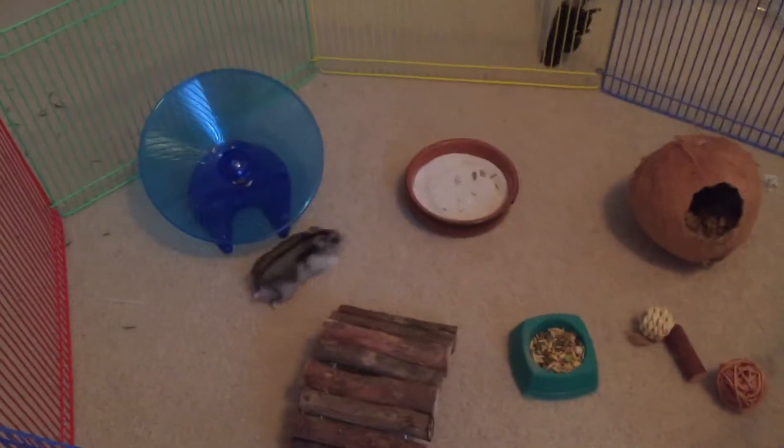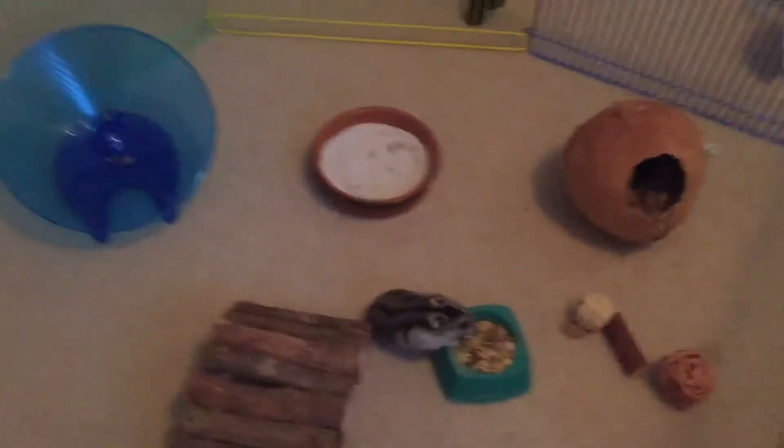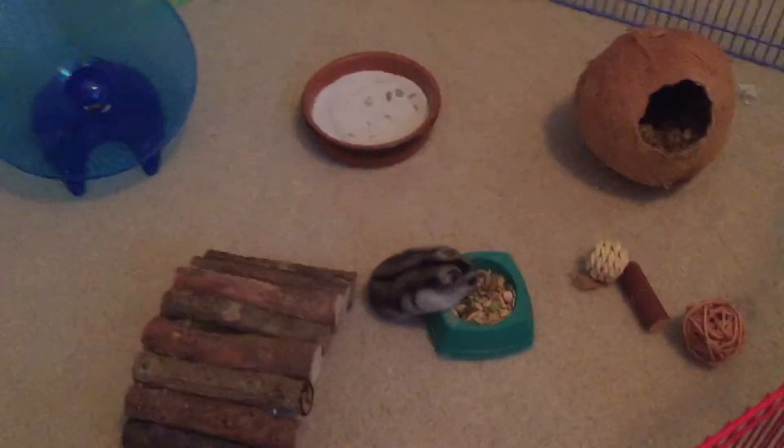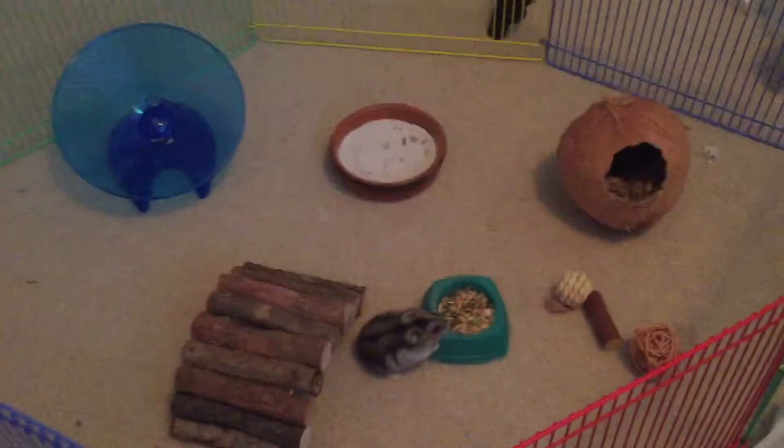I've basically put the essentials in this pen: his silent spinner — sorry, his flying saucer — his food bowl, his coconut hut, the sand bath, and some toys. Now let's clean the cage.